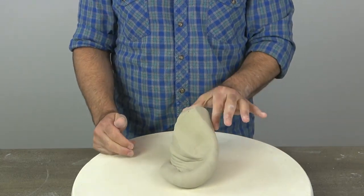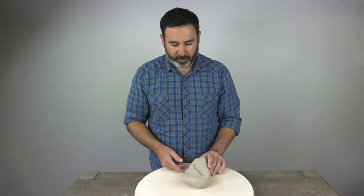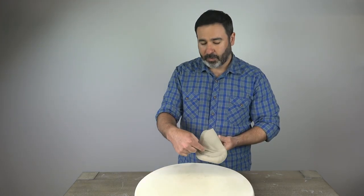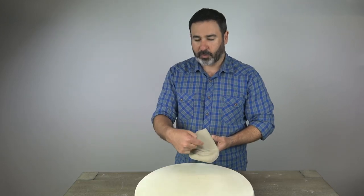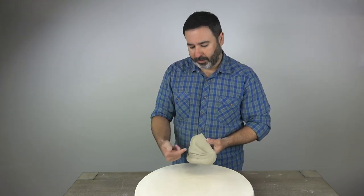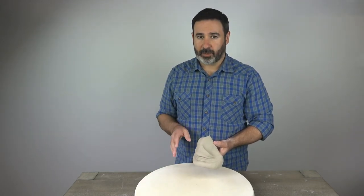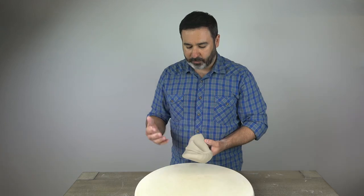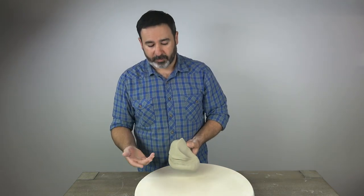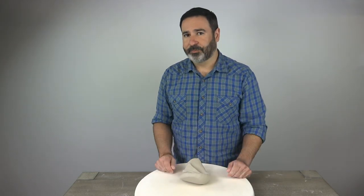At speed it starts looking like a conch shell, something like that, and you know you're kind of in the right neighborhood. Now if you start to see anywhere where the clay is folding over itself — where there's a gap of air inside some of the folds — you have to be careful. You'll have to adjust your technique a little bit because you can start to fold air into the clay as opposed to remove it. It takes some practice, but it's worth learning; this is how potters wedge for the most part.